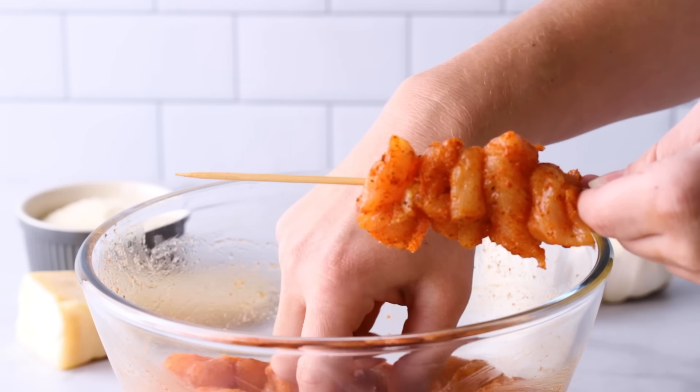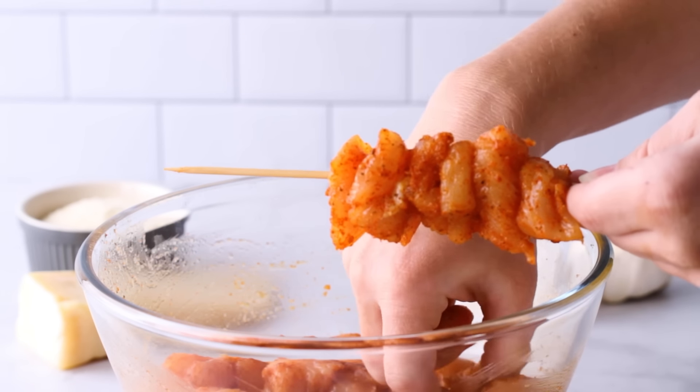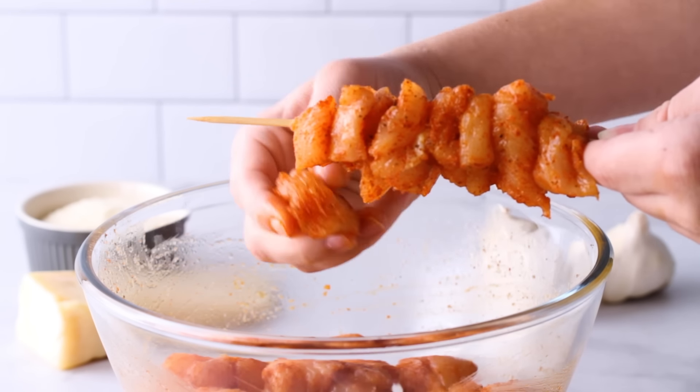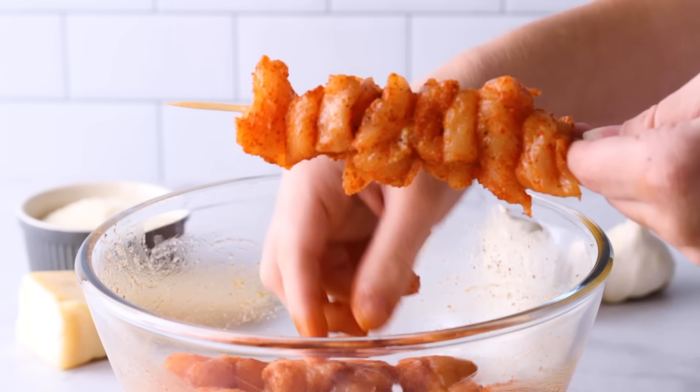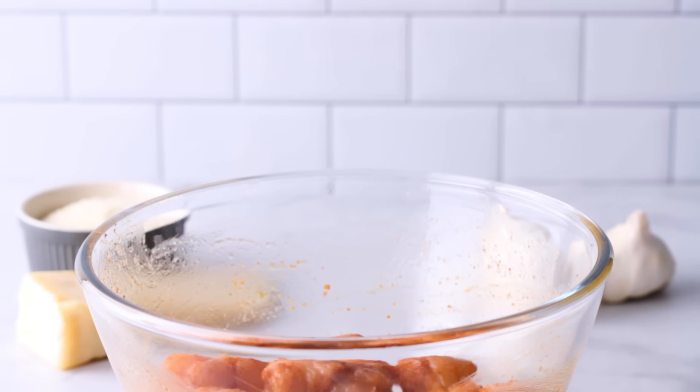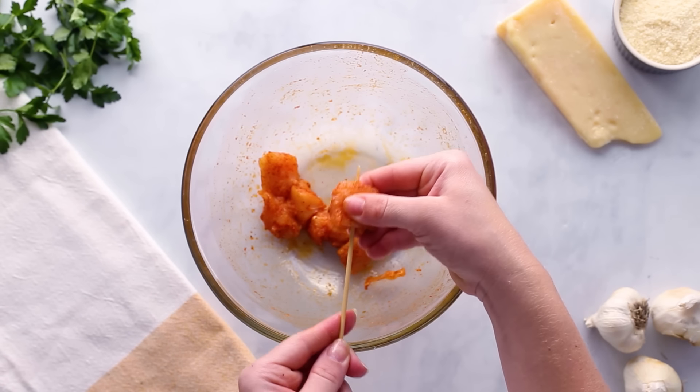Now here's where we get to play with our food and our wooden spears. Pierce each chicken cube with the skewers, sliding it down pretty far. You want to pack these skewers tightly with the chicken — no loosey-goosey pieces in this recipe. They need to touch.